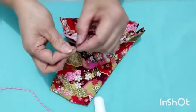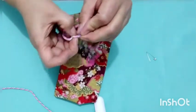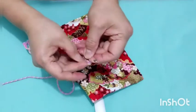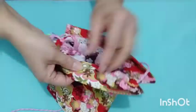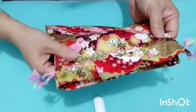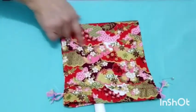This side is done and we will make a square knot on this part. Now we make the other side. Our drawstring pouch is done — this is our drawstring pouch.